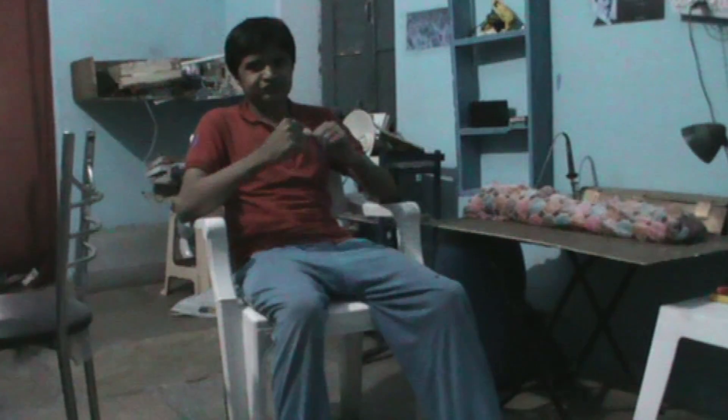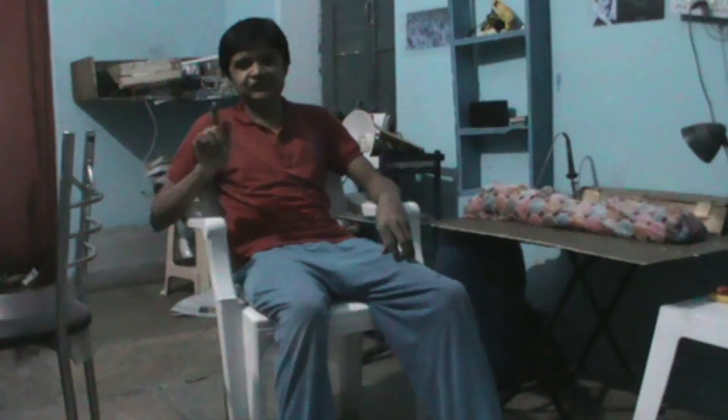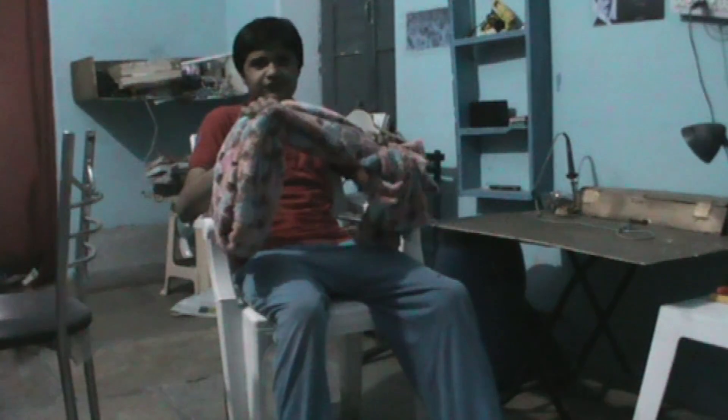Hey guys, I am Ankhobar here and you are watching the Electric Guy. Today we will create static electricity in our body with the help of a plastic chair and this woolen cloth.